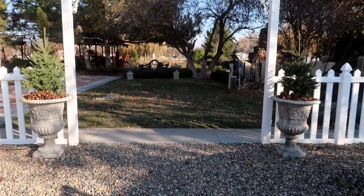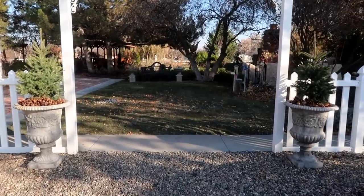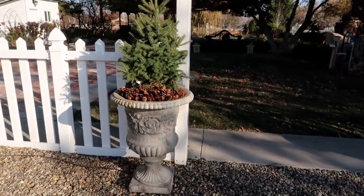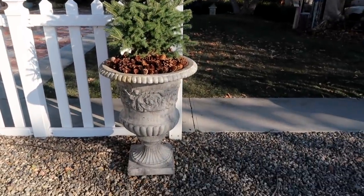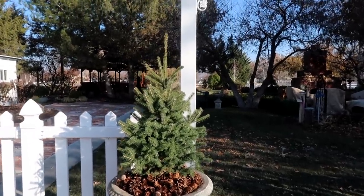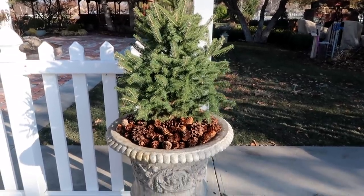How beautiful did that turn out? I love it — it's so simple and gorgeous. It took one potted evergreen and some pine cones. That's it. It's not some over-the-top display that you have to gather a million things for, which there's nothing wrong with that. I am planning on doing that in a few of my containers, but sometimes it's just nice to scale it down a little bit and do something like this.